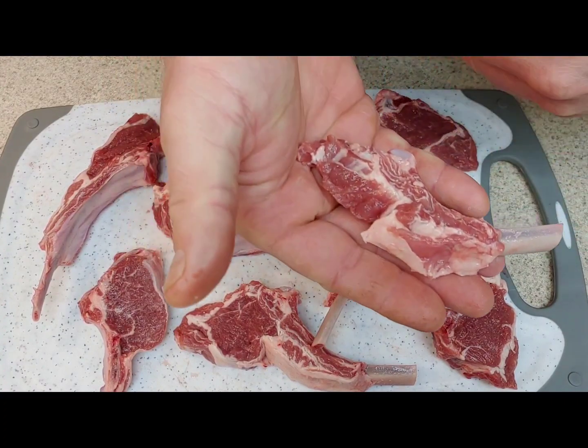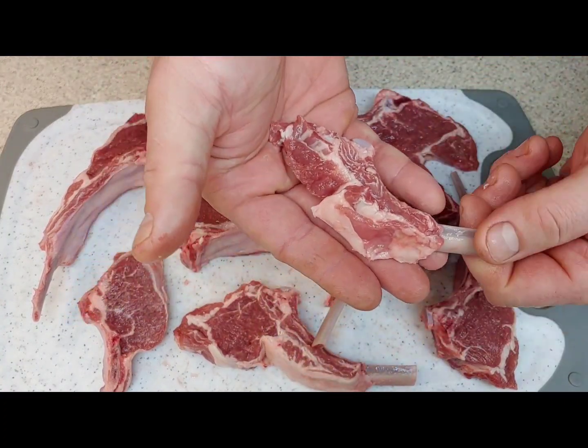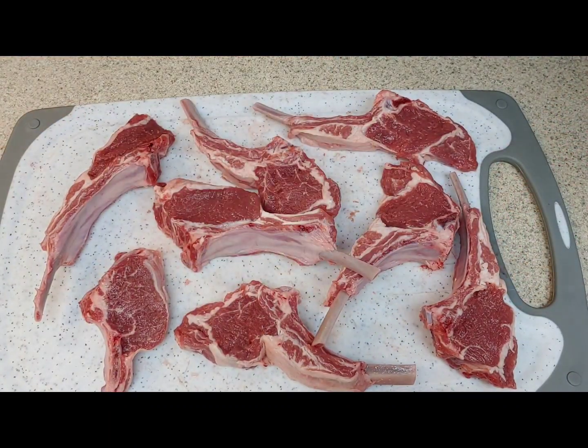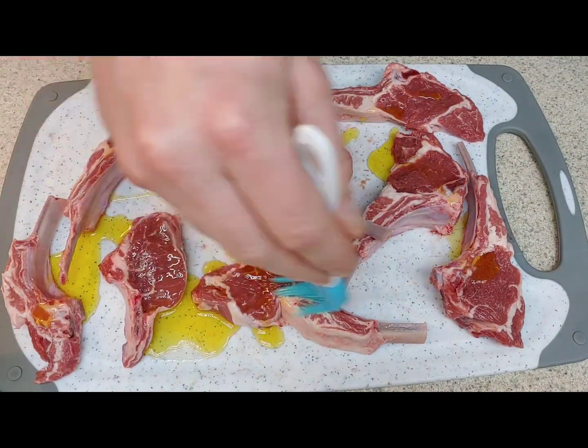Come on, man — what is this thing? They're tiny! I started by hitting them with the extra virgin olive oil.